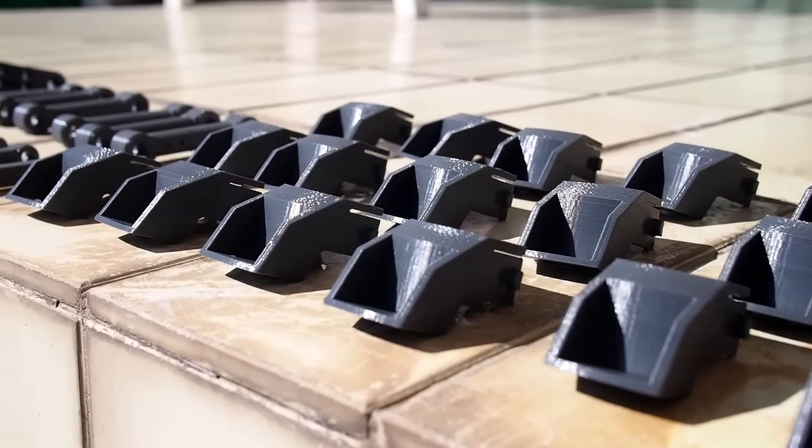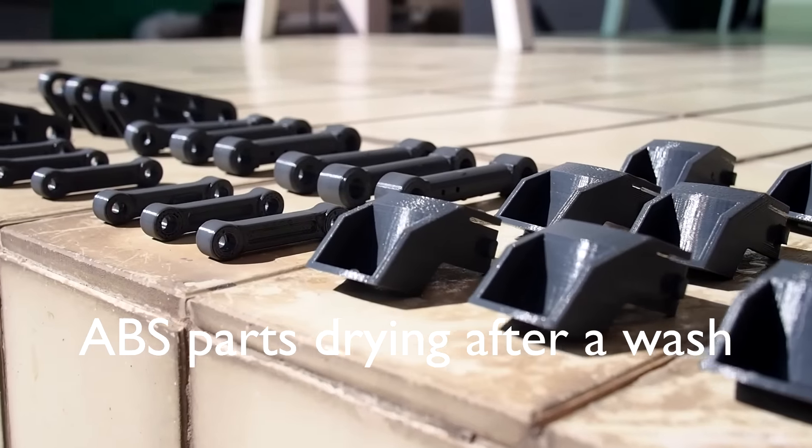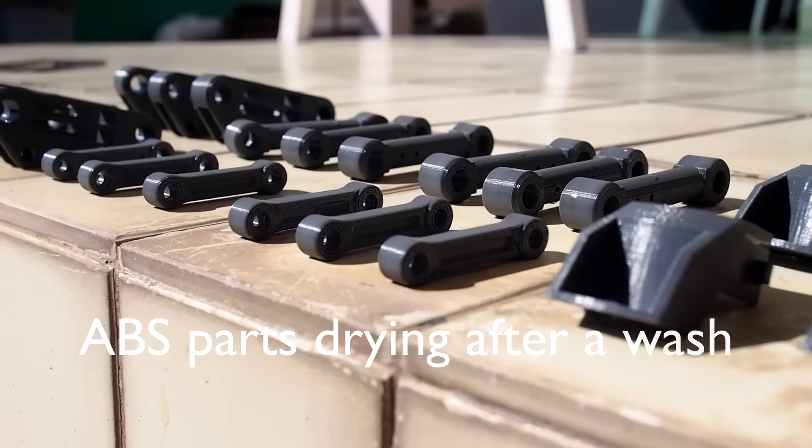Hi, I'm Michael from Machination Studio and I would like to show you some of the processes behind preparing the painted parts for the codename Colossus.